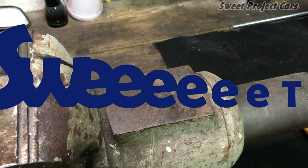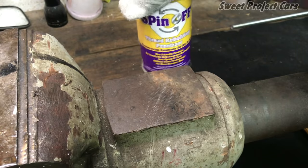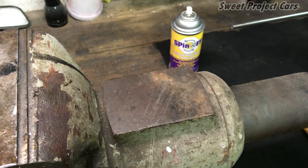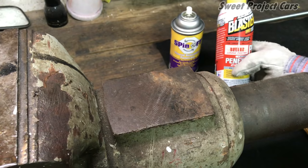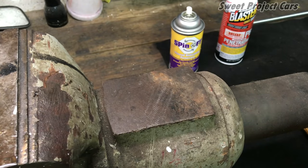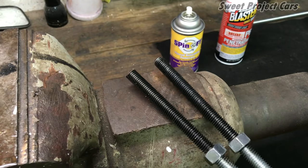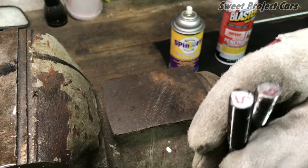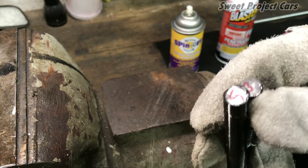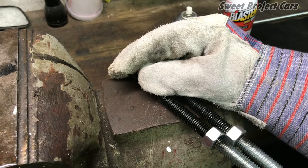Hey guys and gals, we're doing a project cars comparison of bolt release agents. We have this one called Spin-Off battling against the number one most popular release agent since 1957 — PB Blaster. We're going to get physical and do some destruction. I painted them both black so you can see they're exactly the same. I labeled them S for Spin-Off and B for Blaster.